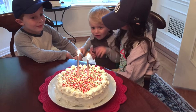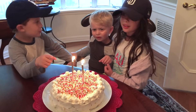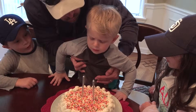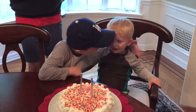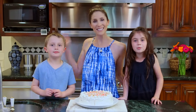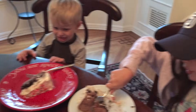Happy birthday to you! Blow it out — get close and give it a big blow. Yay! Happy birthday Ryder, we love you. Okay Ryder, is it yummy? Yeah! This is the best ice cream cake ever.